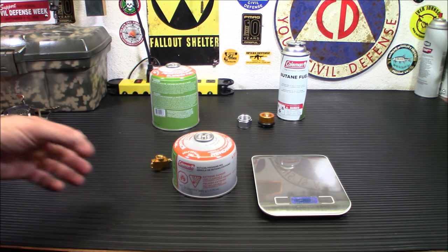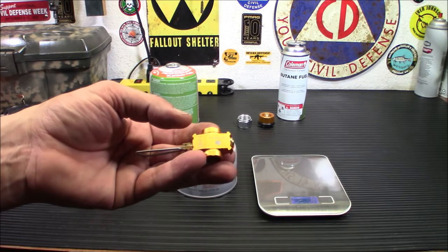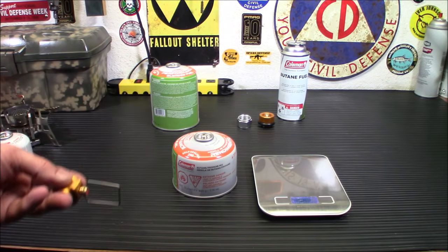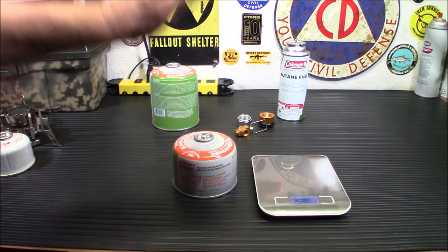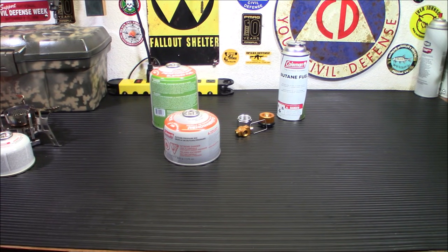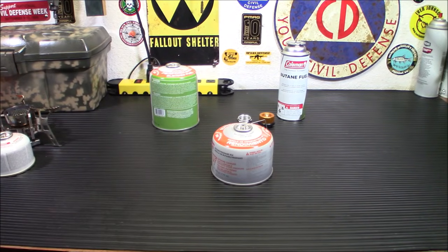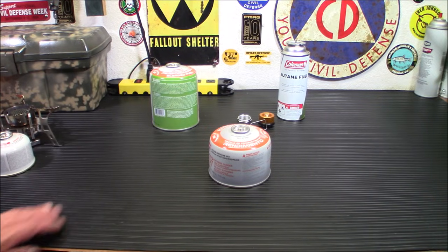All in all, I think it's a very worthwhile product. The G-Works Gas Saver alone is like $35 or $39. If you just want to buy the gas adapter, it's about $9. The whole kit with all three adapters is $12.99 — that's a really good deal, especially being able to run your stoves on different fuels. Even if you never mix the fuels, you're still getting a really good deal just being able to run your stoves on other fuel types very easily. I'll definitely be using this for filling up my smaller canisters.